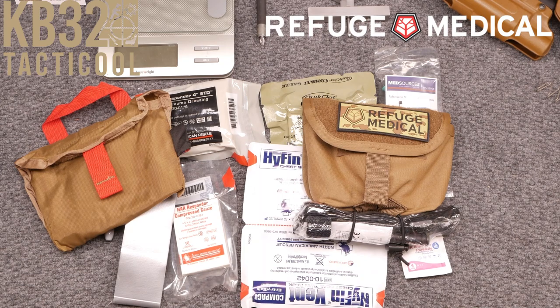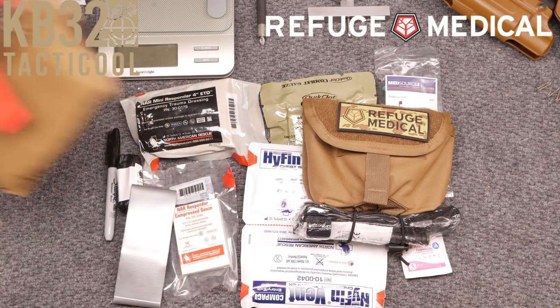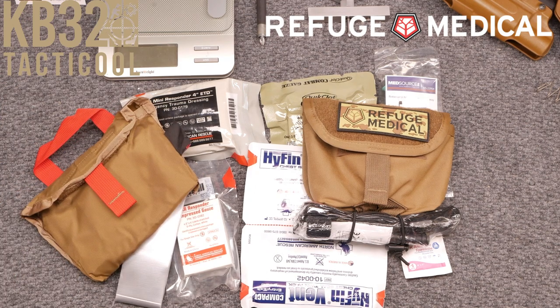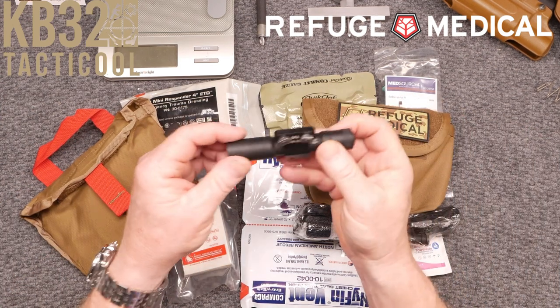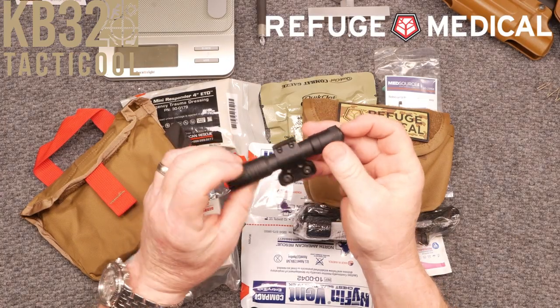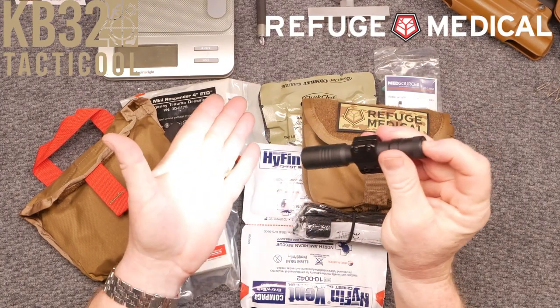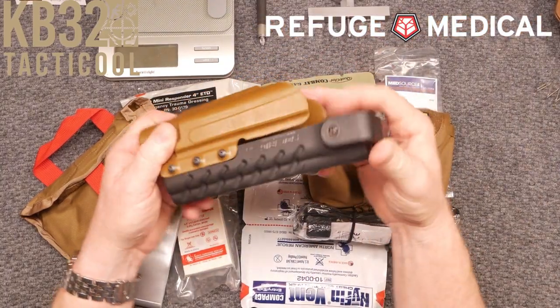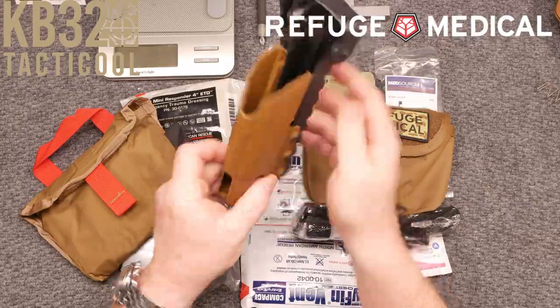Refuge Medical, thanks very much for sending this out. You guys can go out and make your own kits supporting a small veteran-owned company. He employs a lot of unique people and they do a lot more with the community than just first aid kits. If you liked the video, please give it a thumbs up. Subscribe if you haven't done so. God bless America, God bless those men and women in uniform 24/7 for our freedom. Freedom's not free. It's KB32, I'm out of here, y'all be good.